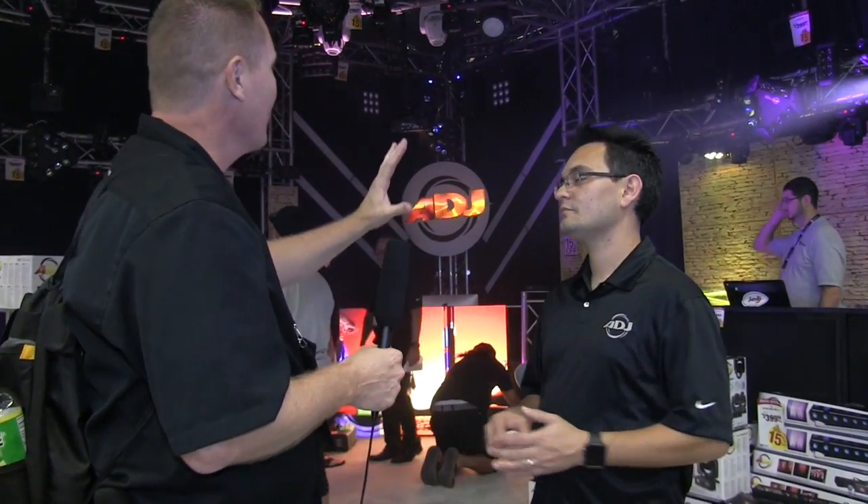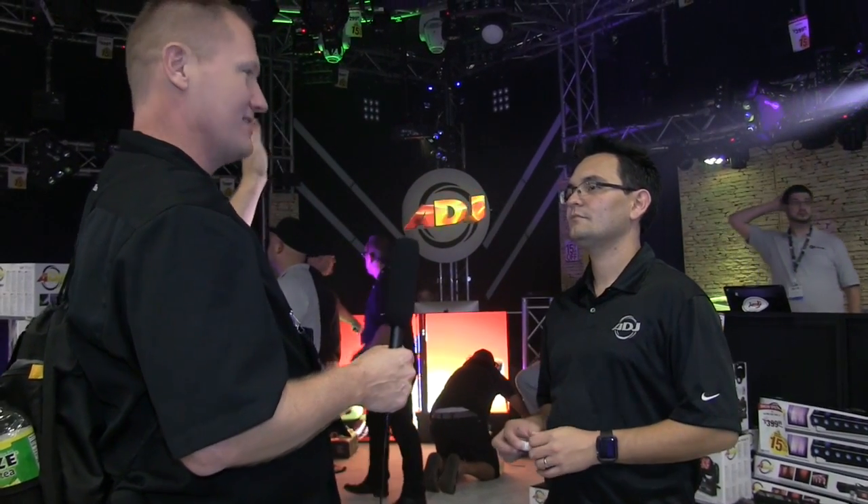Good evening ladies and gentlemen, we are back for another lighting chat, but we're doing this one live from DJ Expo at the ADJ booth, and I have got Arnaldo. There are so many lights — there are fun lights, there's more than five, there's tons of them, and you've got to take us around on a tour of visual excitement. Let's jump right in.